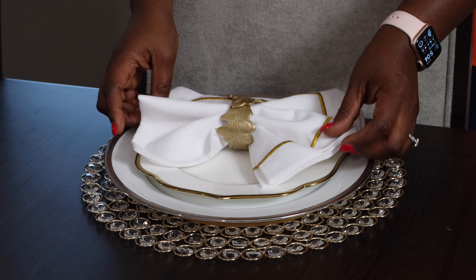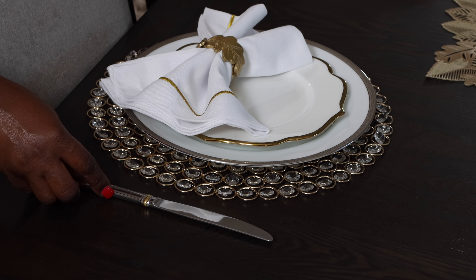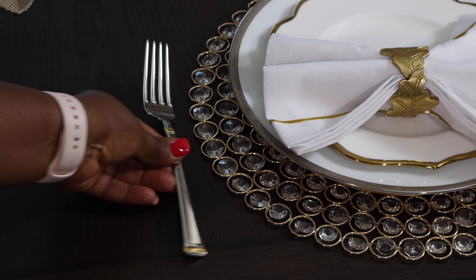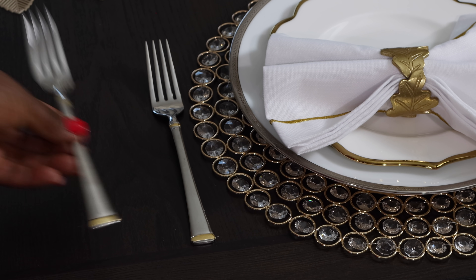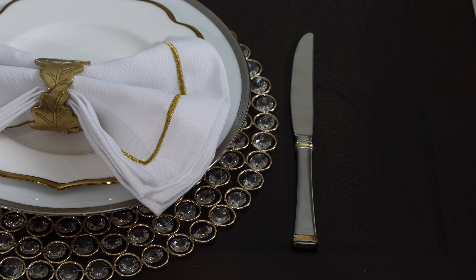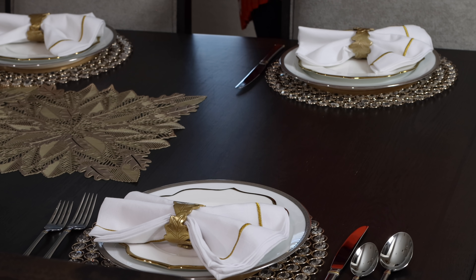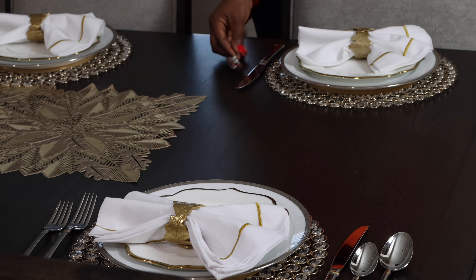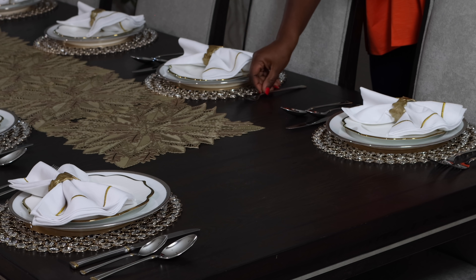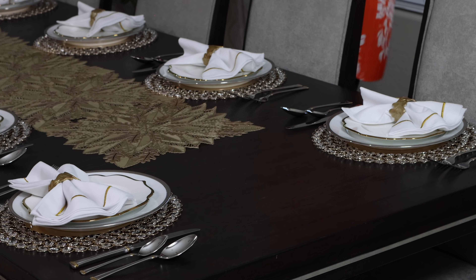You want to place your flatware in the order that they will be used, with the ones you use first going on the outer part of your plate. My knife goes to my right — place it inwards with the cutting part facing your place setting. Then my spoon: there will be dessert, so I have a dessert spoon and a tablespoon. Your dinner fork and dessert fork go on your left. You don't need a teaspoon if you're not serving anything that requires one. We'll have soup and probably some form of pudding or custard, so I have my dessert spoon as well. You want to follow the right protocol — this is basic, but do it the right way.